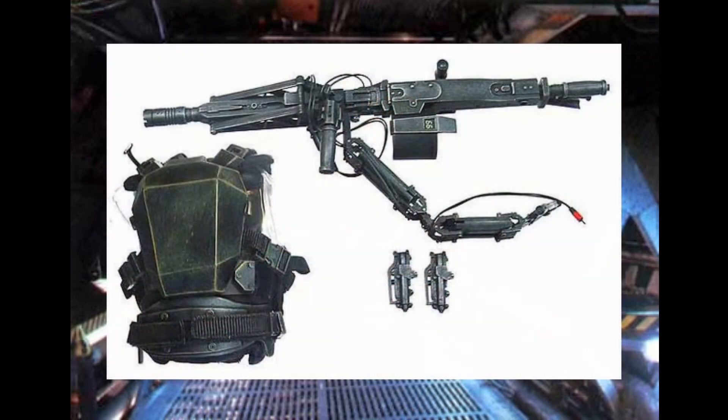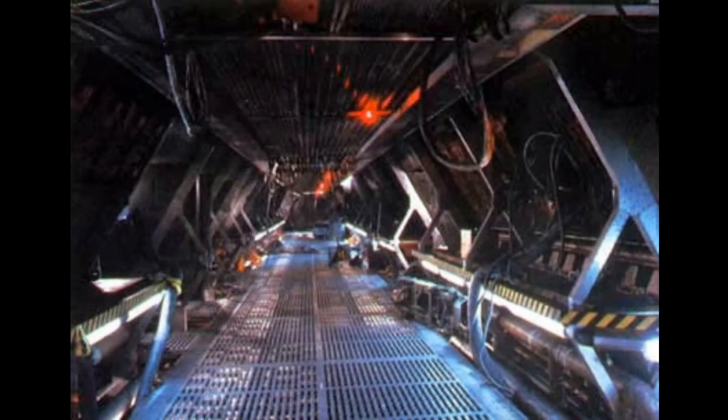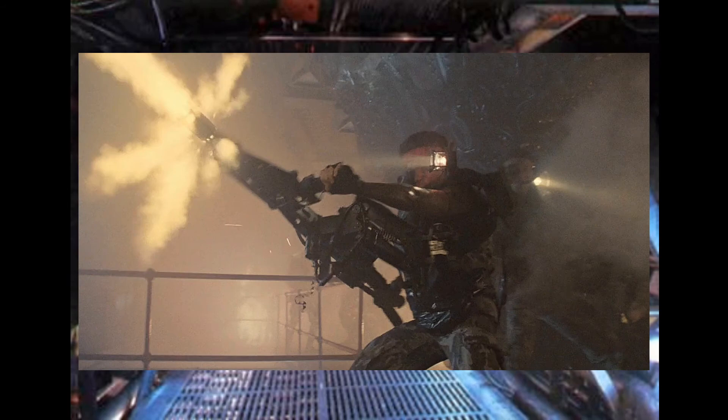The articulated arm that connects the smart gun to the M56 chest plate is self-steering, but all fire control is directed by the operator. The arm is gyro stabilized and decreases recoil, allowing for better control and targeting against enemies.